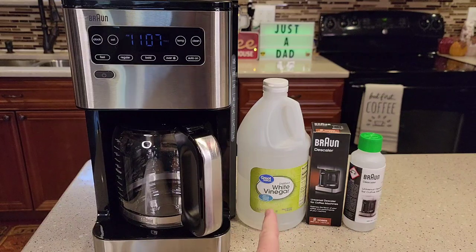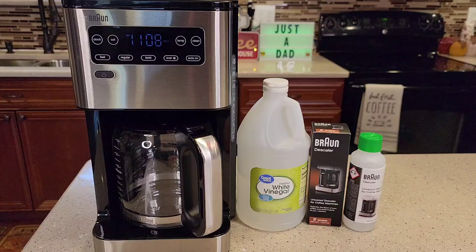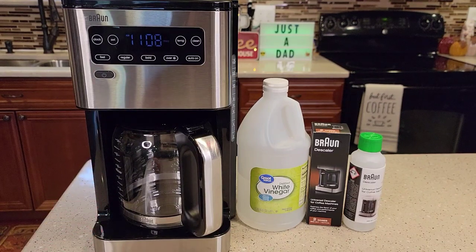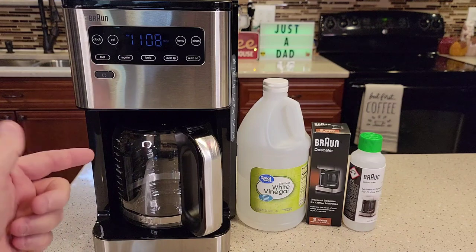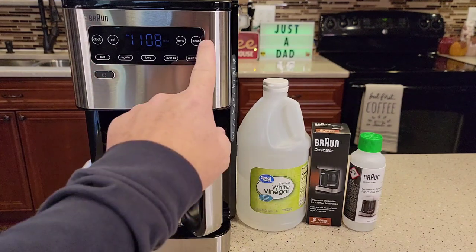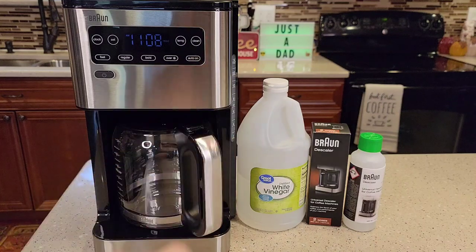I'm going to show you how you can use either distilled white vinegar or the Braun descaling solution. But before we begin, Braun has changed the way you descale a coffee maker. They have a descale mode that you put the coffee maker into, and you've got to complete the mode from start to finish in order for the clean light to go out. If your clean light is on — steady or flashing — that means it's time to descale your coffee maker.